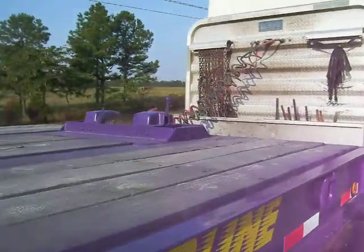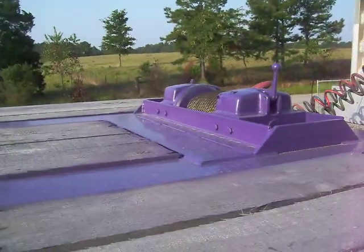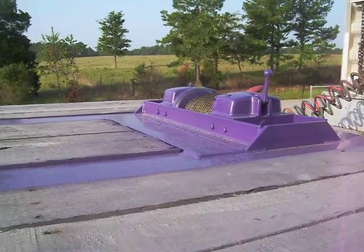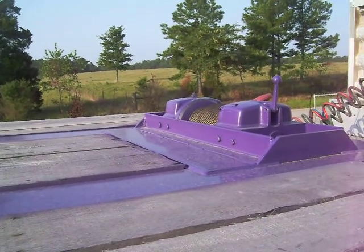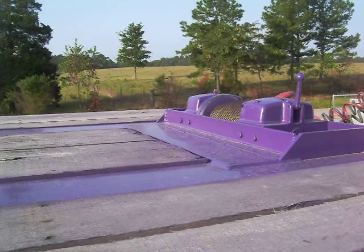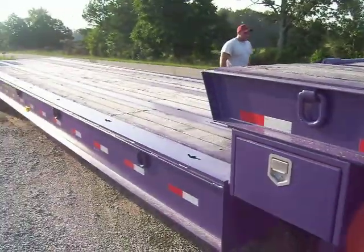Gives you a good view of the winch. If you're hauling any kind of vehicles or equipment, or any kind of major equipment, that winch will do the job to get it up there.